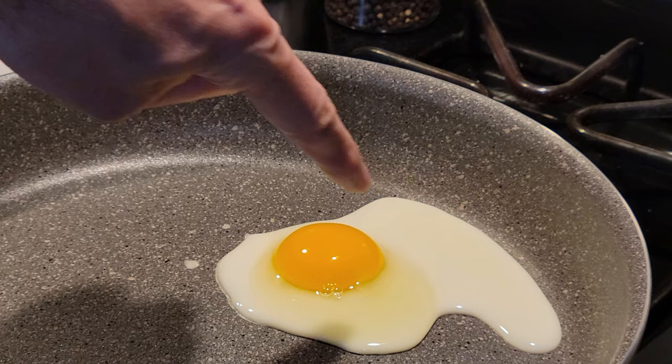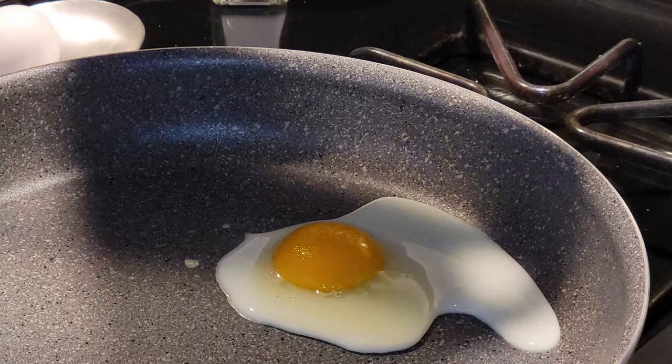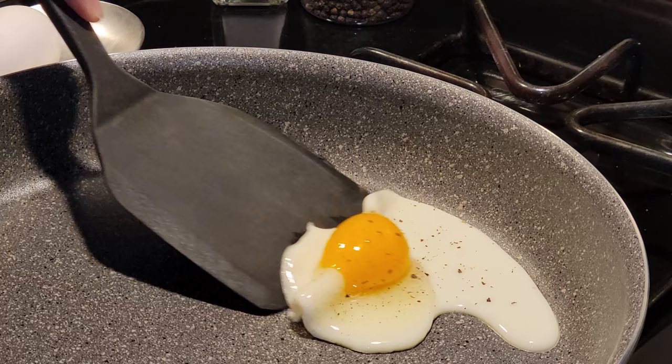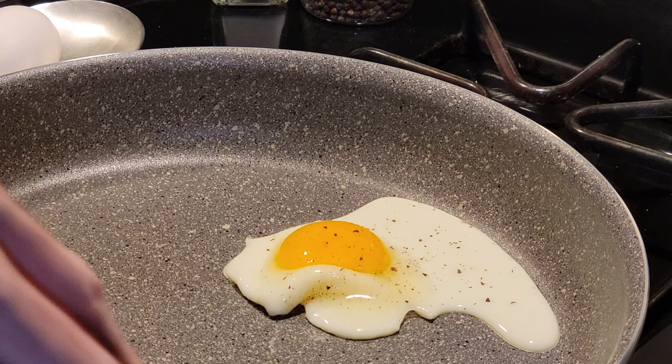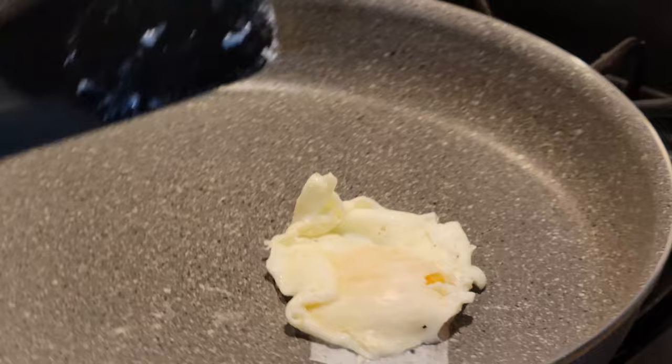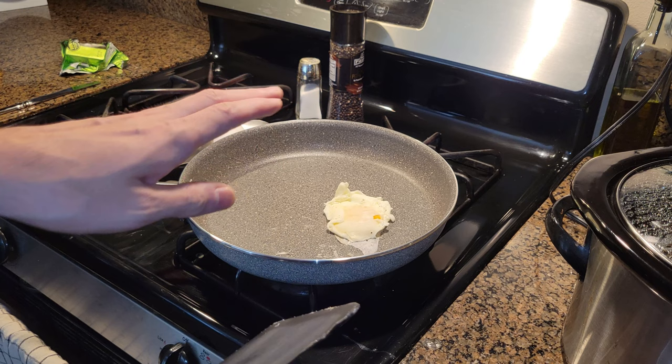Looking here on the egg it's starting to look pretty good. Let's go ahead and salt it up a little bit, add some pepper. Let's see how it's doing here with the spatula — not bad, still a little watery. It does appear to be nonstick. I think the egg was sticking more to the spatula than anything, which made it a little challenging to flip. Let's take it out and have a look at our first egg.